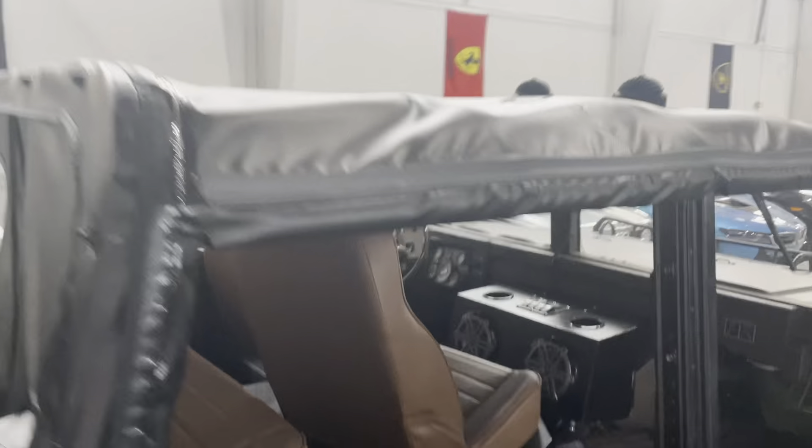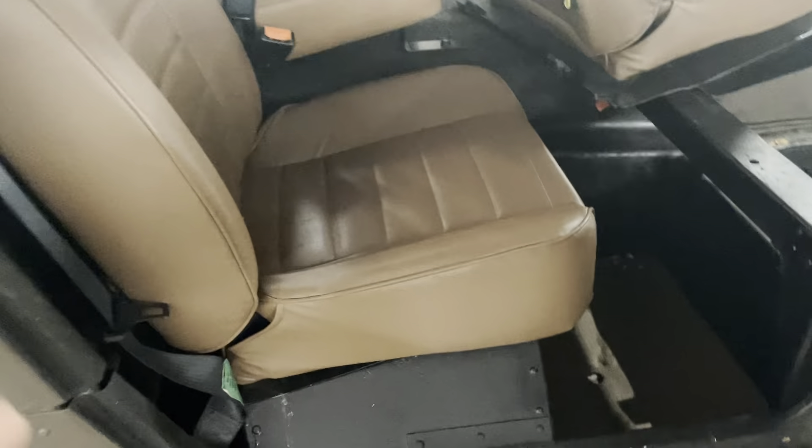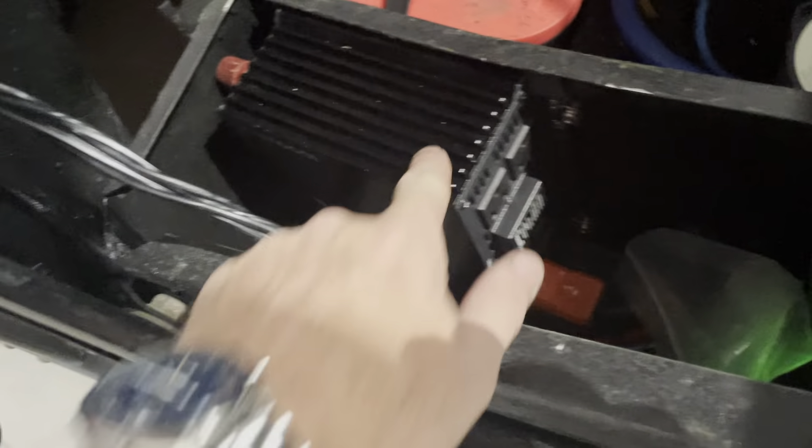I have a train horn compressor underneath, which I'll take pictures of, and two train horns that live underneath each of the rear wheel wells. You can see there are two Optima Red Top batteries, and this is the power inverter.